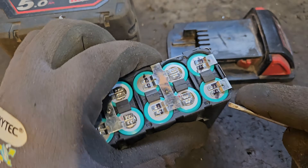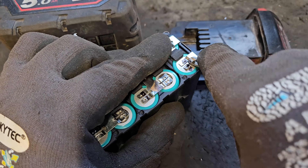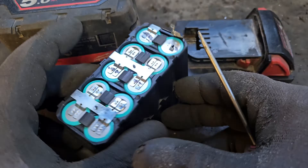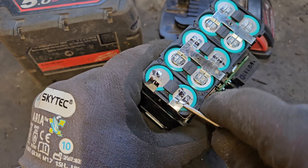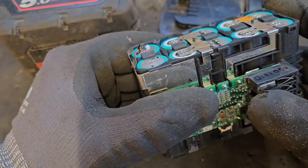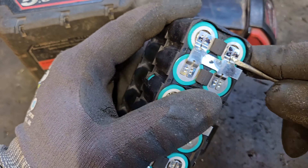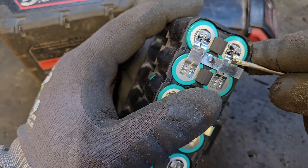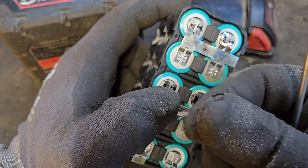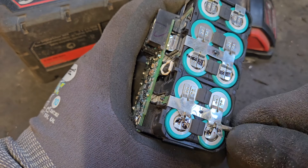What we're going to do is proceed to pry these spot welds loose using the small screwdriver. Be careful not to puncture any of these cells because a punctured cell can cause quite a bad fire. The reason we need the gloves is because nickel is quite sharp and can cut you, and also if you accidentally cross-connect something here you can actually get yourself a not too insignificant burn — I'll not tell you how I found that out. So gloves are definitely advisable.